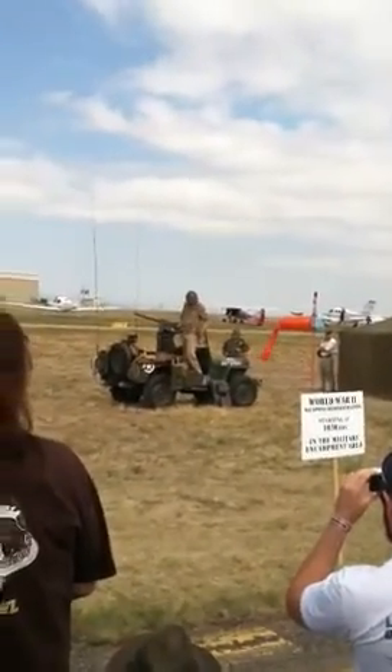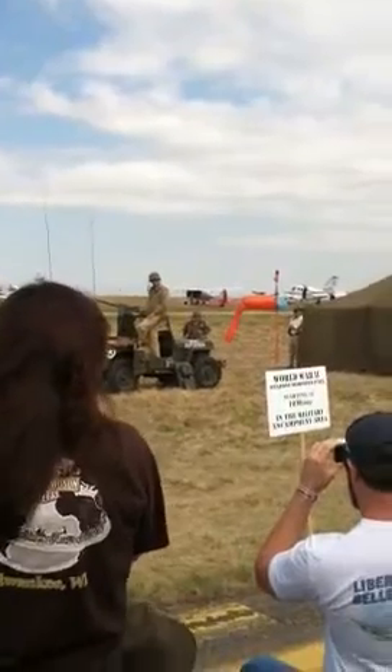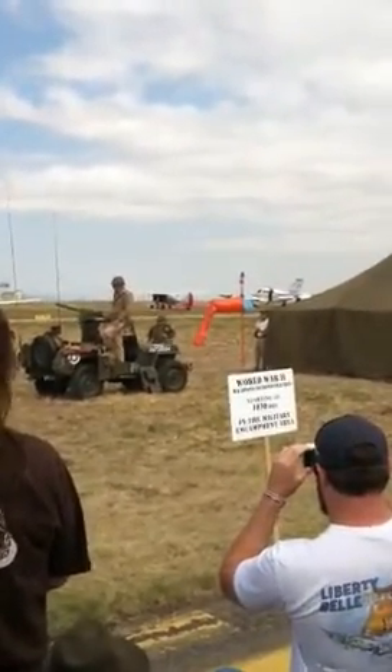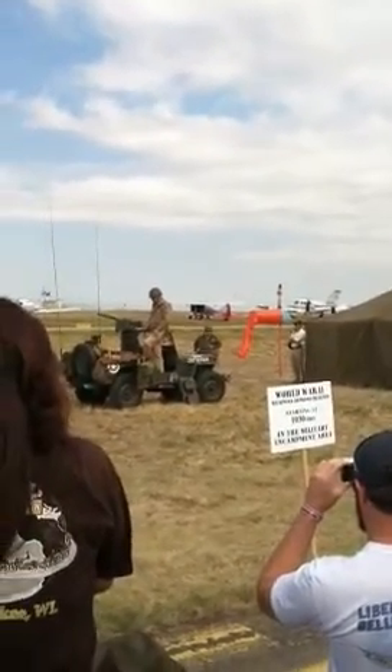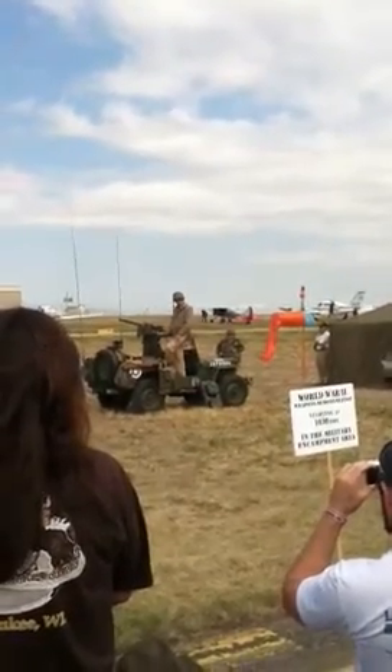The Browning 1919 was used in light infantry, armor, aircraft, and anti-aircraft roles. A typical machine gun team was four men: a gunner, an assistant gunner, and two ammo bearers. Our sample today, however, is mounted on a jeep and doesn't require the support of four men.